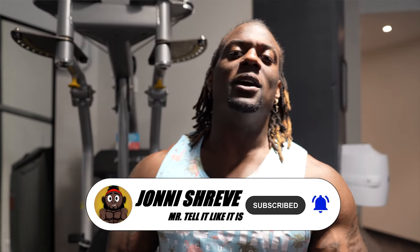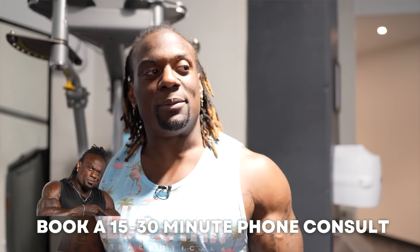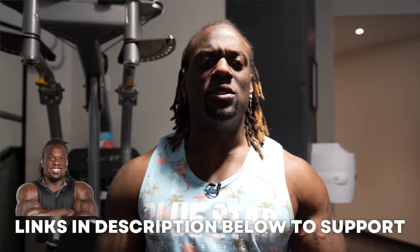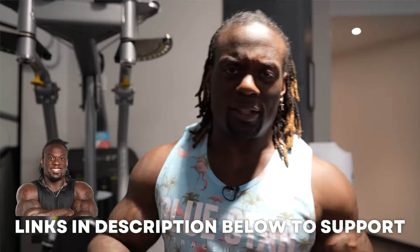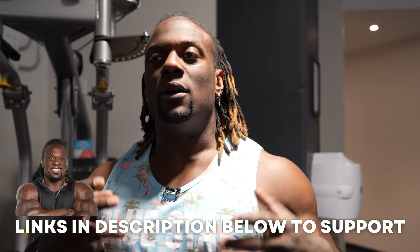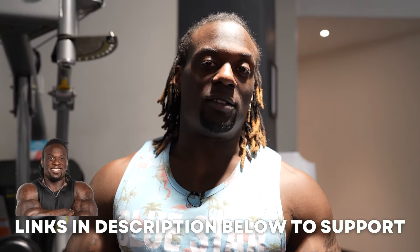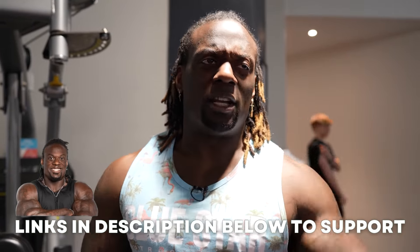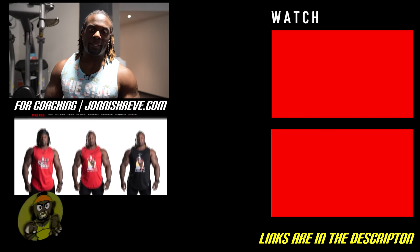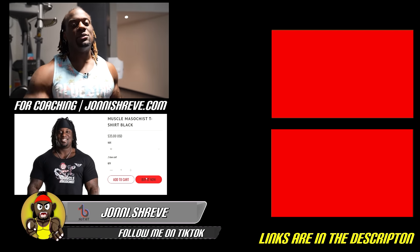Hopefully that made more sense. If it did, make sure you like, subscribe, and share. Check out jonnishreve.com if you want coaching — book a 15 to 30 minute consult, and I'll deduct the consult off any package you pick. Check the descriptions below for discount and promo codes. Also check out Blue Star Nutraceuticals — link below, 10% off — I'm going to do a full review on the supplements I'm using. Make sure you add me on Instagram and TikTok, send me your progress pics and video clips and I'll repost. Keep dream chasing — peace.